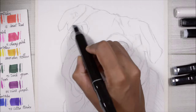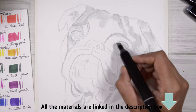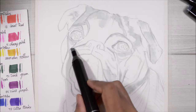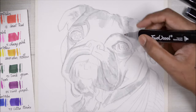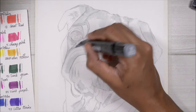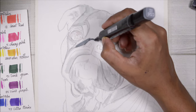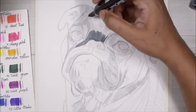I start with the lightest colors first, blocking in wherever the highlights are going to be. I do this for two main reasons: one, because if I accidentally add any darker color somewhere I can't take it back since these are alcohol markers — there's no way to erase them. Secondly, I don't have to worry about the highlights later on.